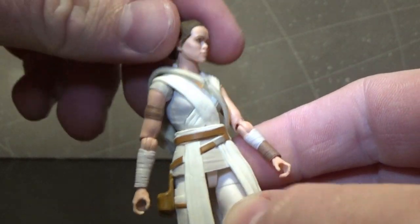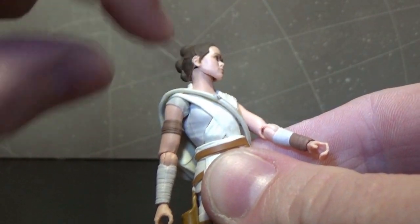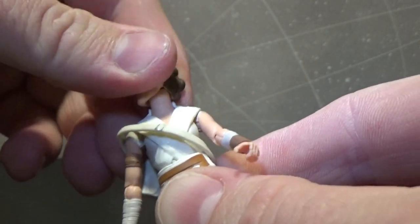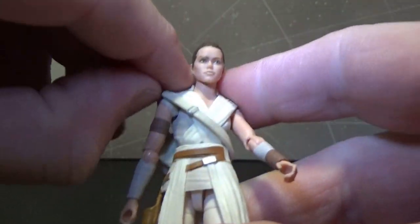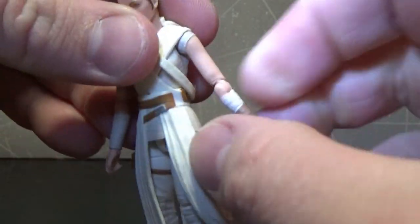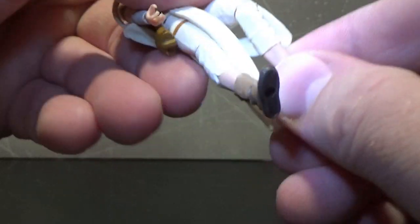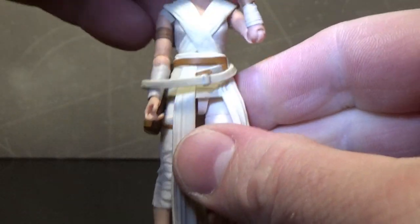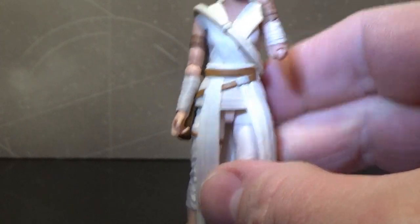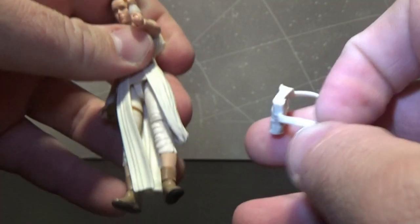Articulation-wise, it's got a ball jointed head — that new ball joint they're using with a sort of double ball peg between the neck and the head. It allows for a little more movement without an ugly neck joint underneath, giving it more fluidity and better aesthetics. It's got ball hinged shoulders, hinged elbows which give a nice range of movement, a torso joint, ball hinged hips, swivel cut thighs, ball hinged knees, and ball hinged ankles. Pretty decent articulation, though the bag just wants to keep falling off — easily removable.